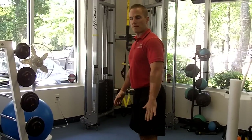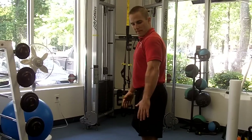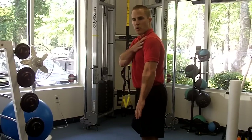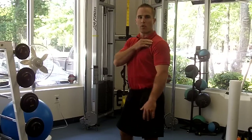Coach Duffy here. I'd like to take a minute today to talk about a corrective exercise for what's called the protracted shoulder girdle. What that pretty much means is if you take a look at somebody, if their upper body and their shoulders are rounded forward, and if their palms are facing back, that's a pretty good indicator that they've got their shoulders pulling forward.